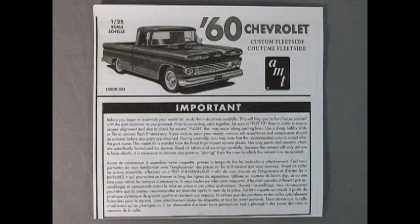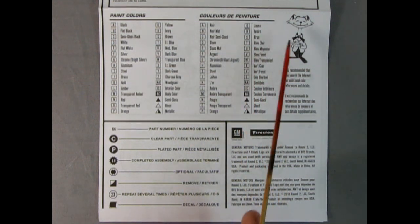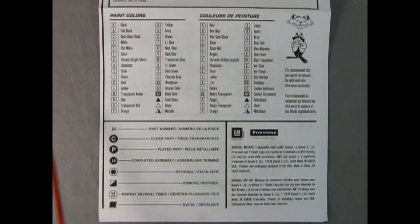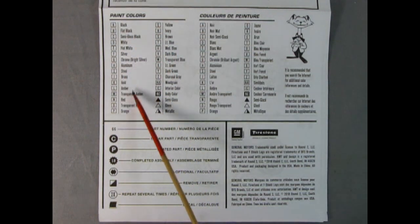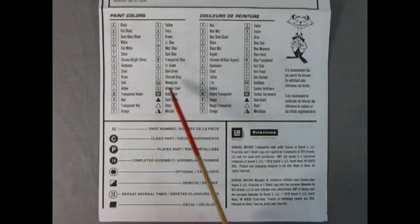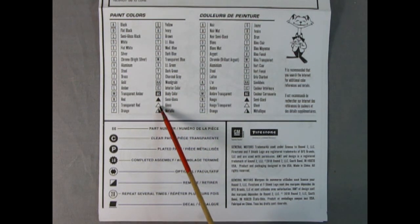Let's take a look at these wonderful instructions. The cat from AMT is saying it is recommended you search the internet for additional color references and details. This isn't 1960 — this is 2023. Here we have all our paint colors listed from A to Z, including AA, IC, and BC, and three triangles. The part number is right here; a clear piece has the C in a black circle.